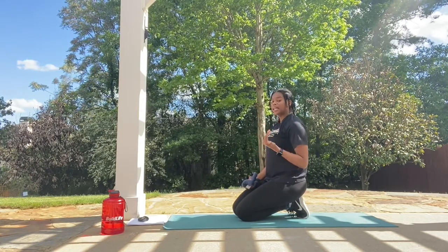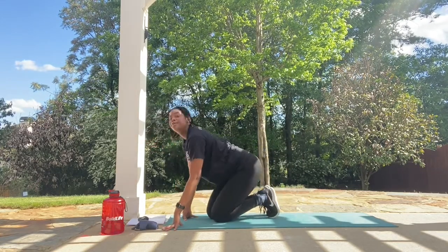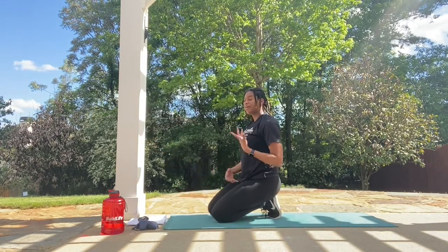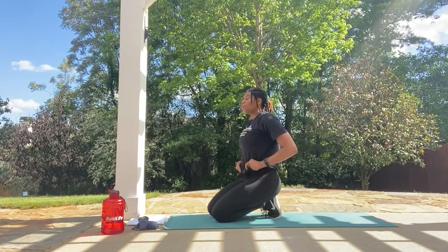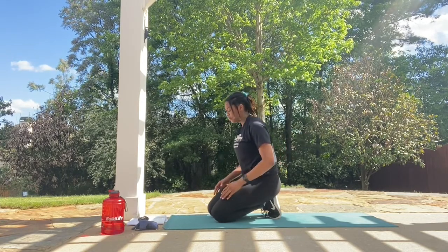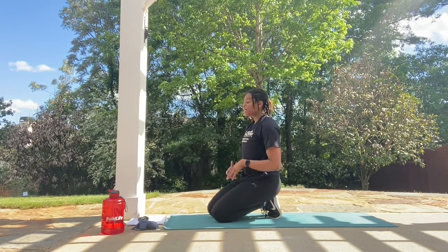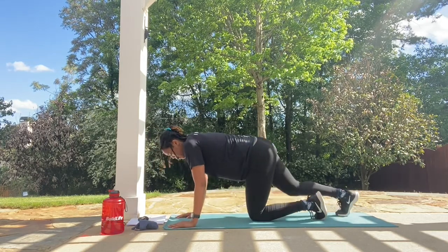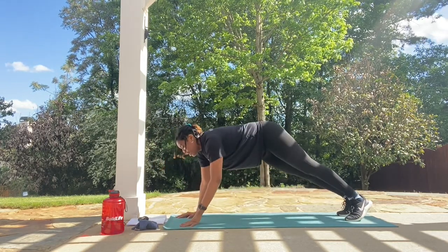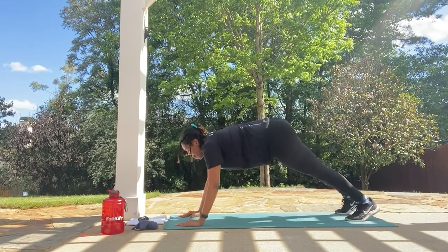I'm going to explain the next move. This is the plank portion of the workout and our very next move is going to be in a plank as well — we're doing something called plank row. If you have any weights or dumbbells, feel free to use those; if not, you can do it without. For a plank row, we're going to be in a high plank, and if you had a dumbbell, you would pull it up alternating arms.